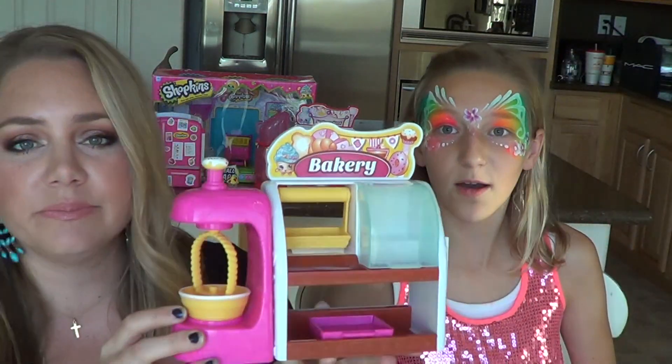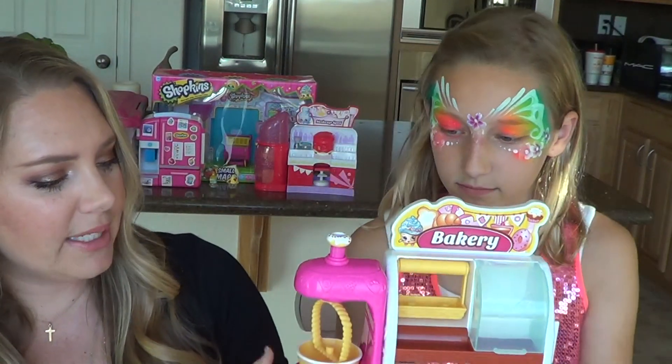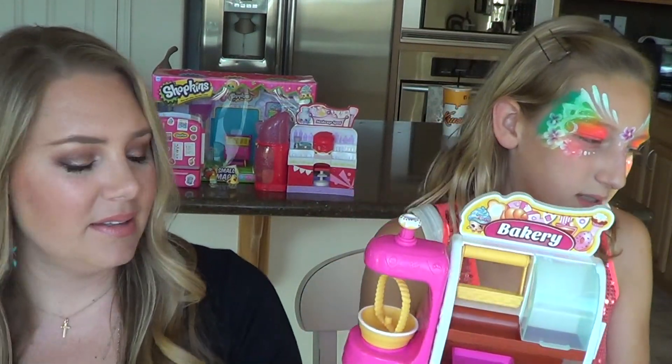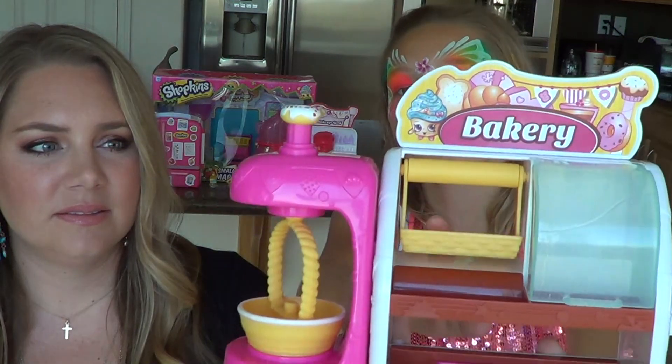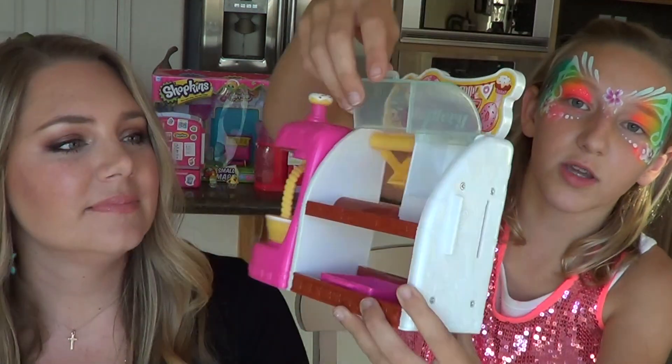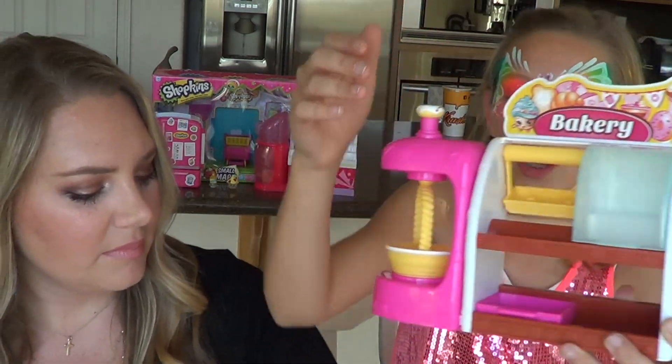Faith has gotten a lot of use out of this and has played with it. We bought this with our own money, so we're not being sponsored or anything like that. Faith, why don't you take them through it and show them all the different things it does? In the box, the exclusive Shopkins come in this little swinging thing, and there's a little compartment where you can store Shopkins that clicks so it stays shut.